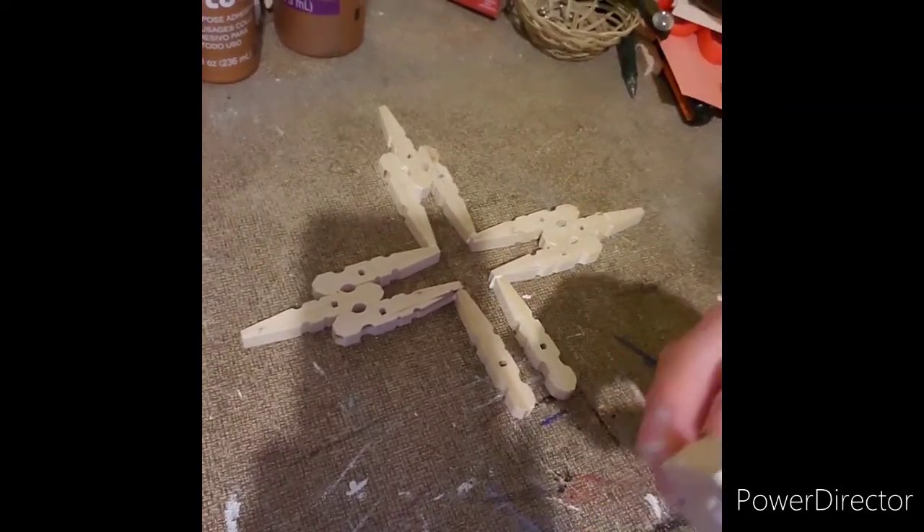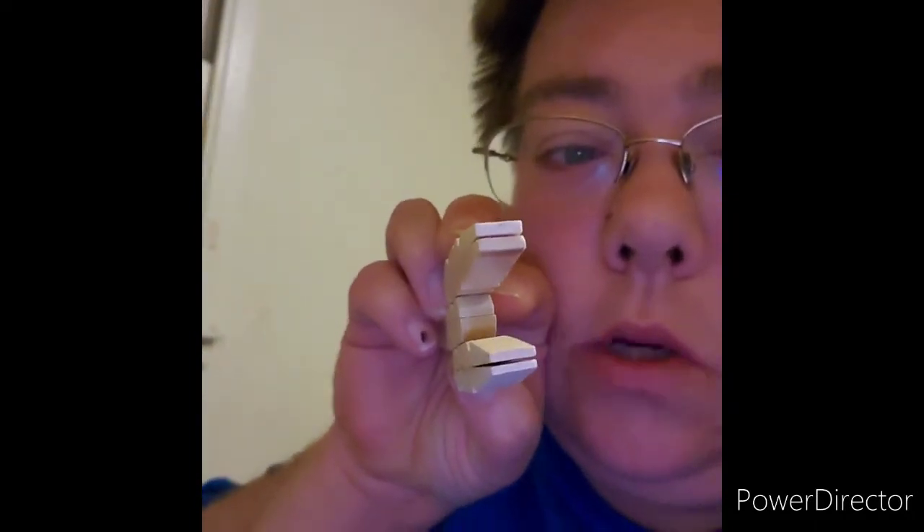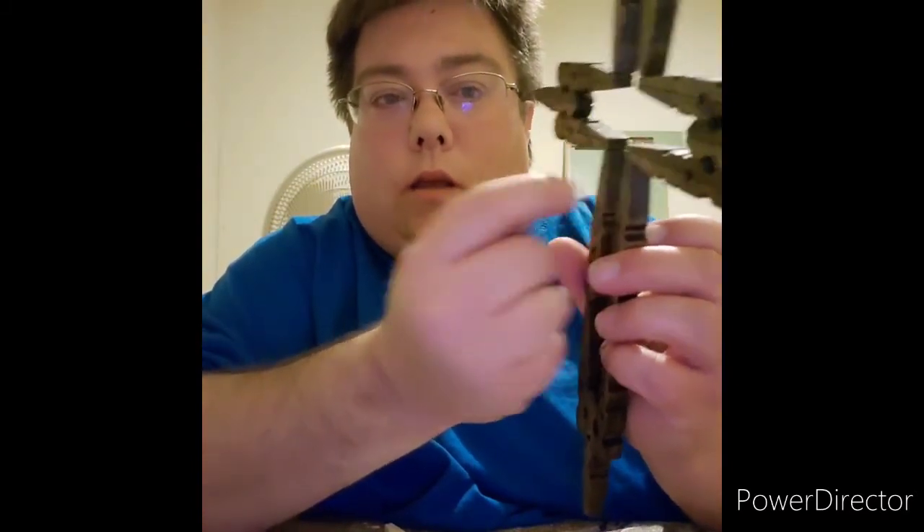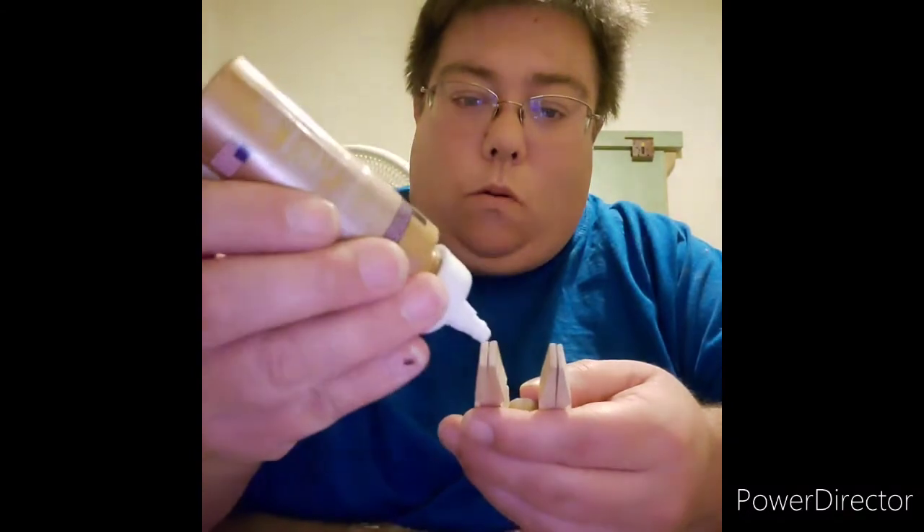What I'm going to do is glue those ends right there and attach it to the cross. Sometimes it's best to kind of get some of the glue and smear it along the little edge, like right there, so that way it kind of holds it a little bit better.